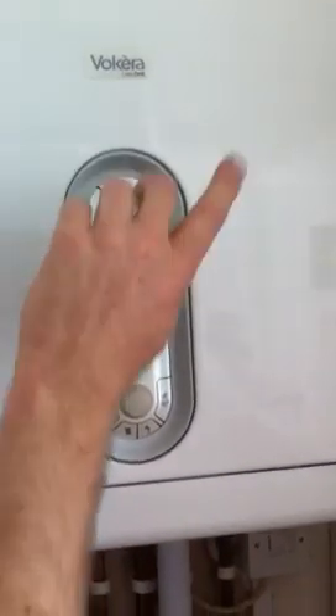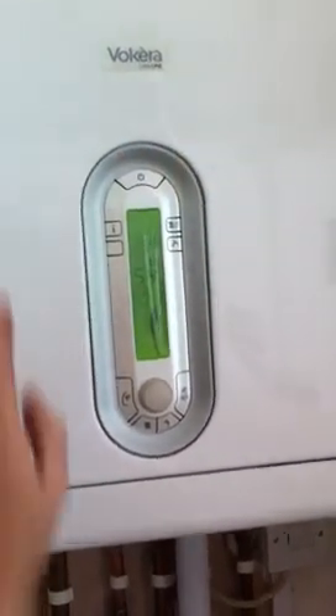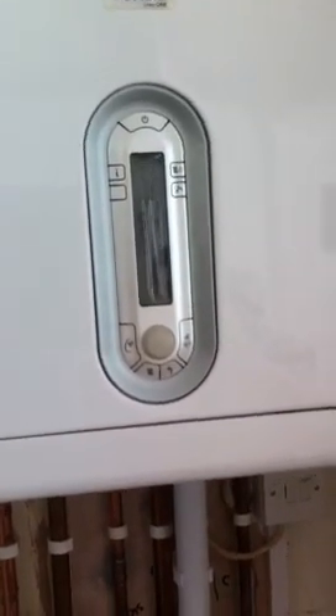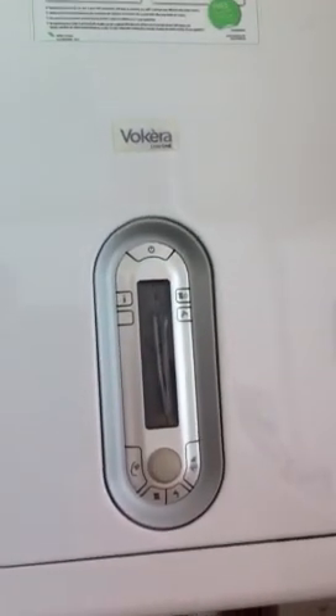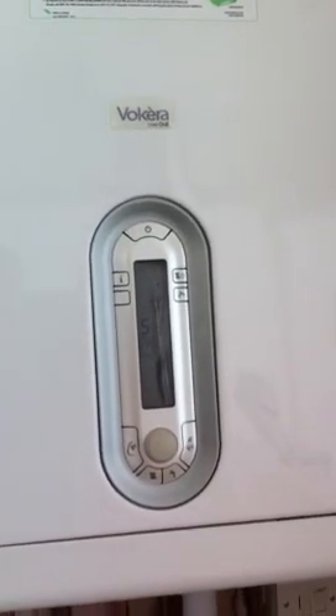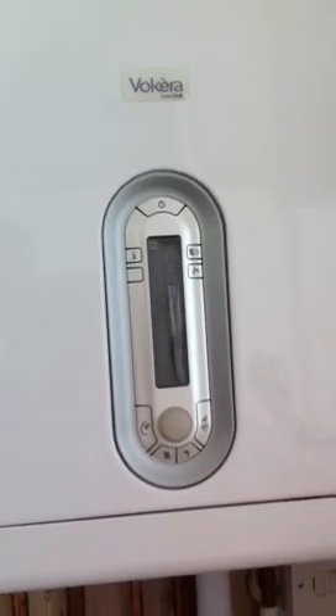Turn the heating off. That'll take a while to actually, because the pump actually still goes - it gets rid of any heat in the boiler. So after a little while, wait until the boiler actually stops, which could take a couple of minutes.